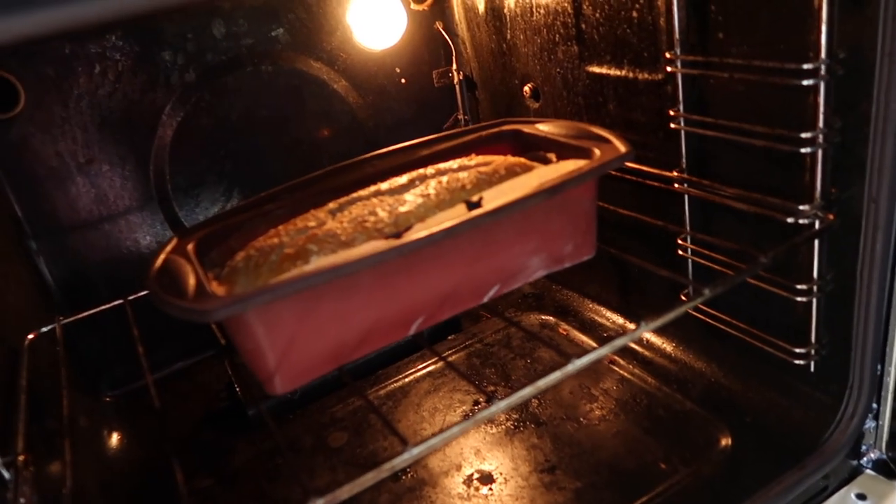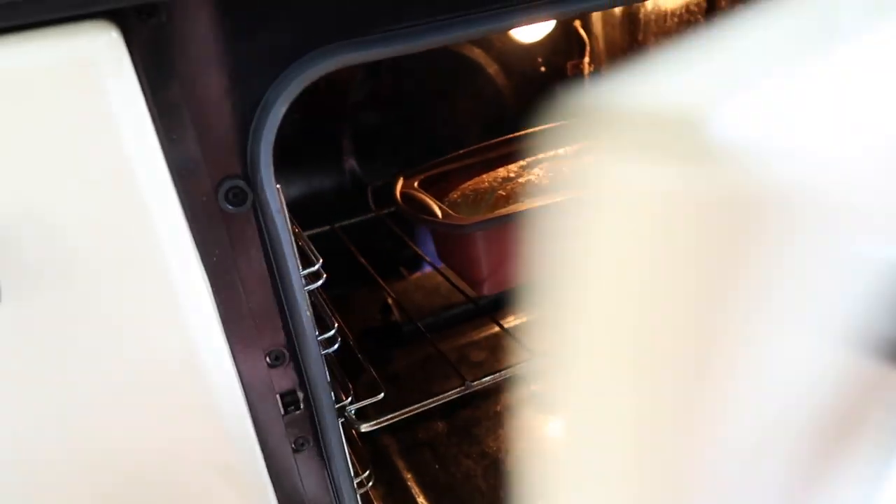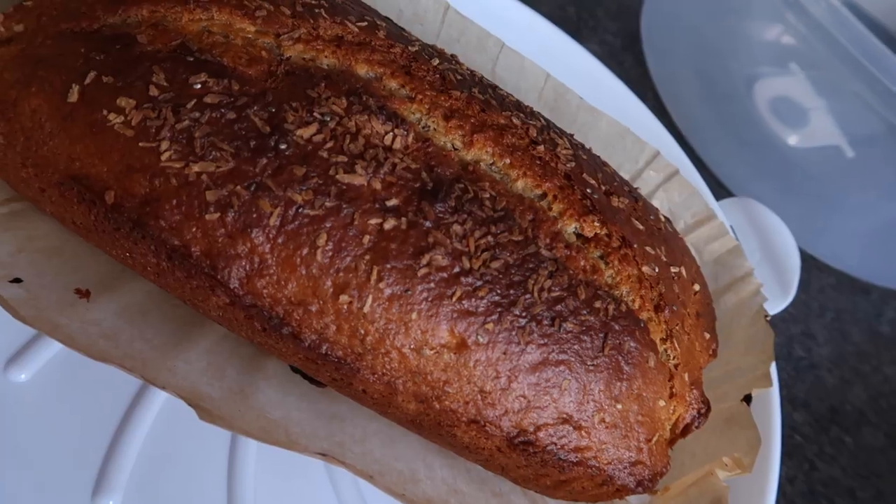It needs to go in the oven for 40 minutes on gas mark 6. Now I need to clean up this mess. Oh, it's looking good. Oh my god it smells amazing. The banana bread is done and I think it has been a success. It's a little bit brown on the top but I think that's because I put it too low in the oven, so next time I'll put it on a higher shelf. I'm gonna taste it now — it smells really really good.